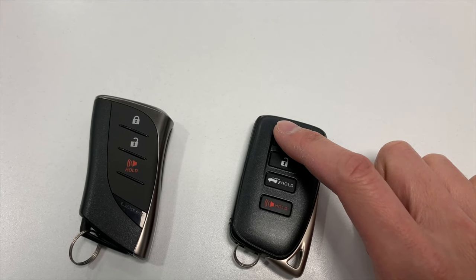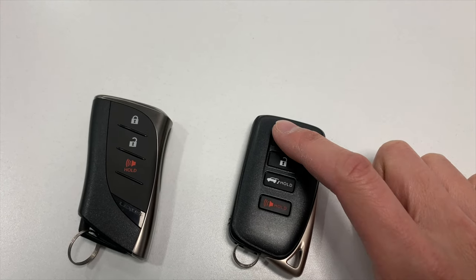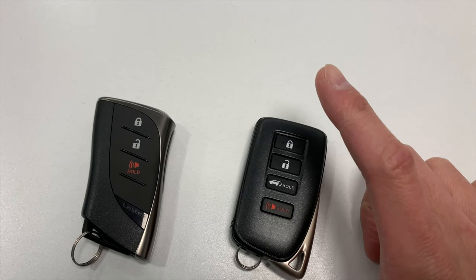If your Lexus is equipped with Lexus remote services, simply press three times on the lock button — one, two, and three — and remember the third press should be held for more than five seconds. Note that this feature is limited to short distance only.